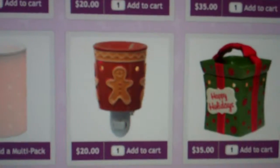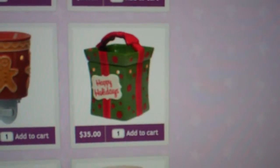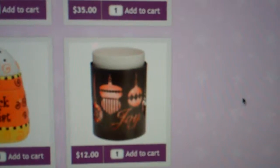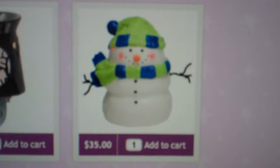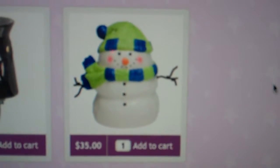Here's a plug-in warmer of Gingerbread. Happy Holidays has the bow around it. This is the Joy to the World wrap and this is the Snowman Scentsy warmer. So there's plenty of fun things coming up for the fall and the holiday collection from Scentsy.